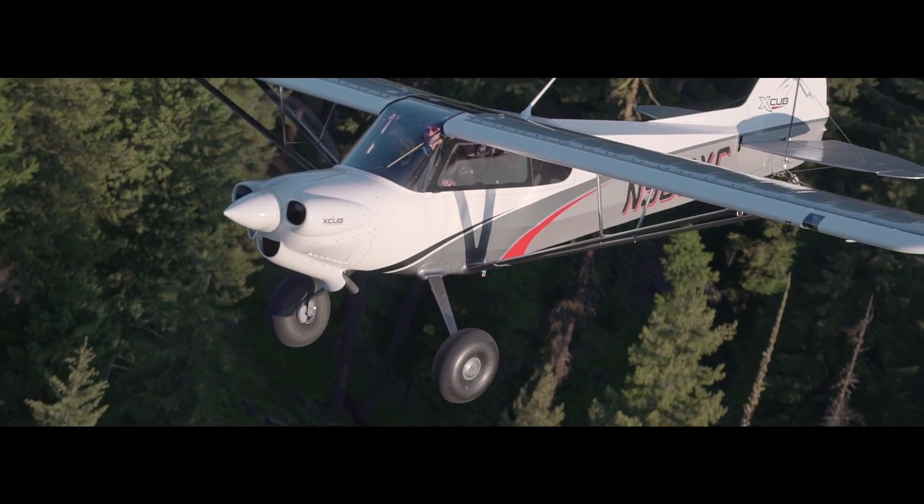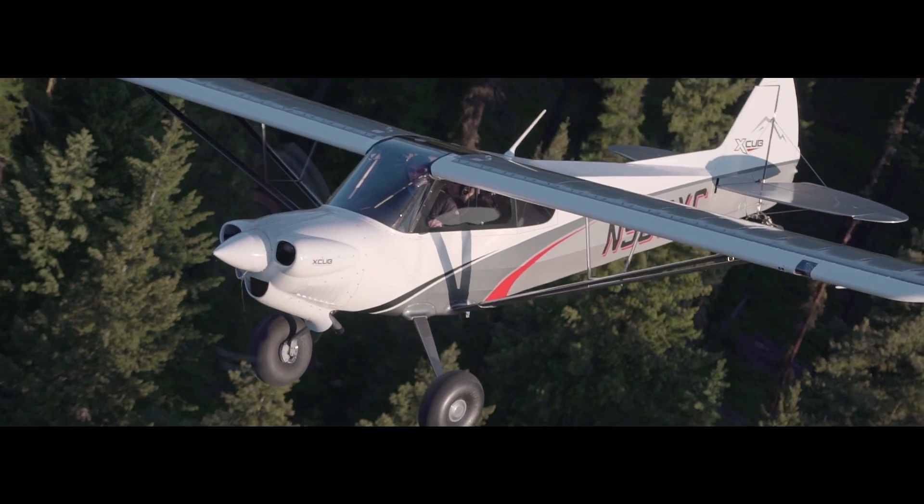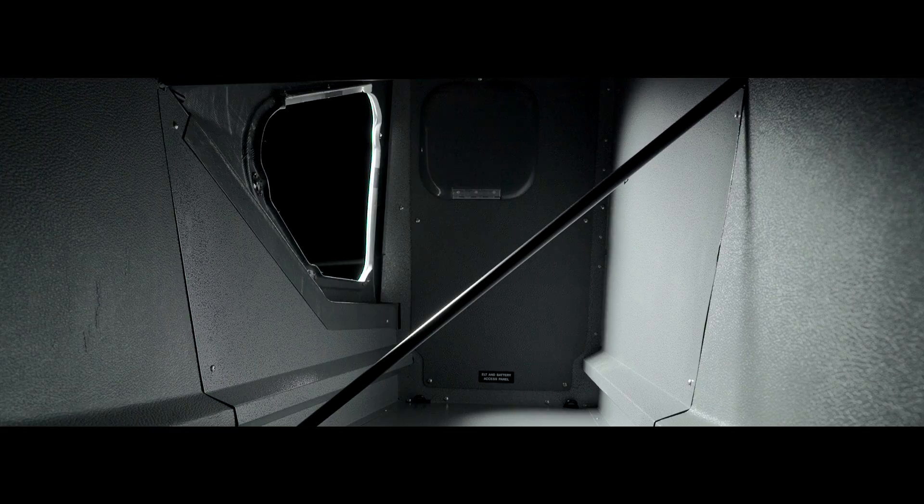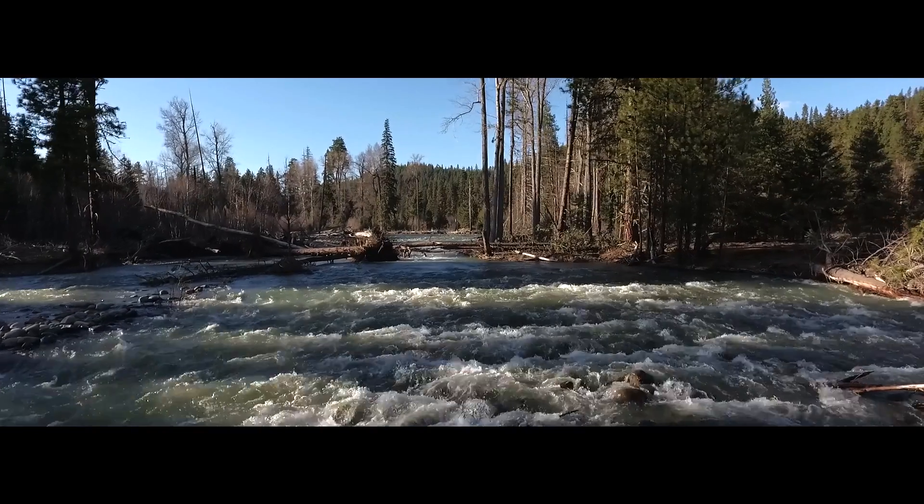With a useful load as high as 1,084 pounds, X-CUB can carry two adults, full fuel and easily handle enough gear for a weekend expedition.